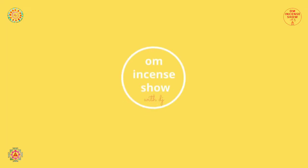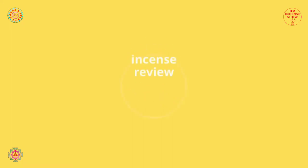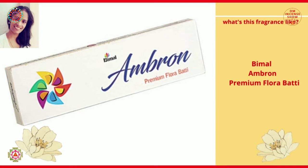In today's episode, let's check out Balaji Ambron Premium Flora Bhatti. Namaste everyone and welcome to OM Incense Show with DJ, a show that helps you increase your incense quotient. So if you are an incense enthusiast, consider subscribing.